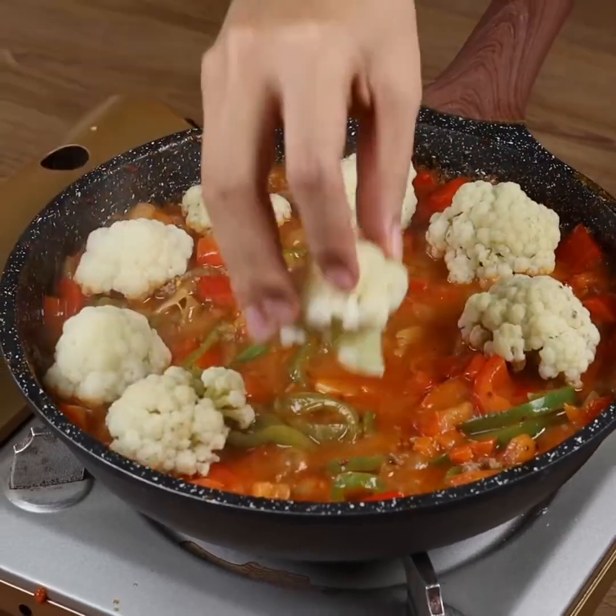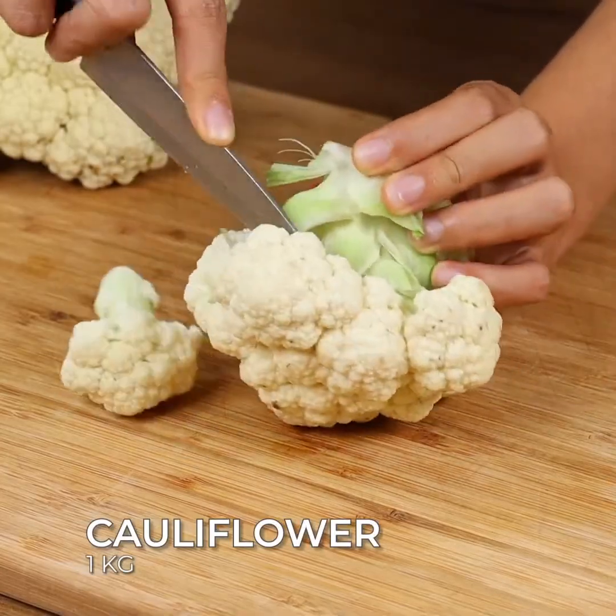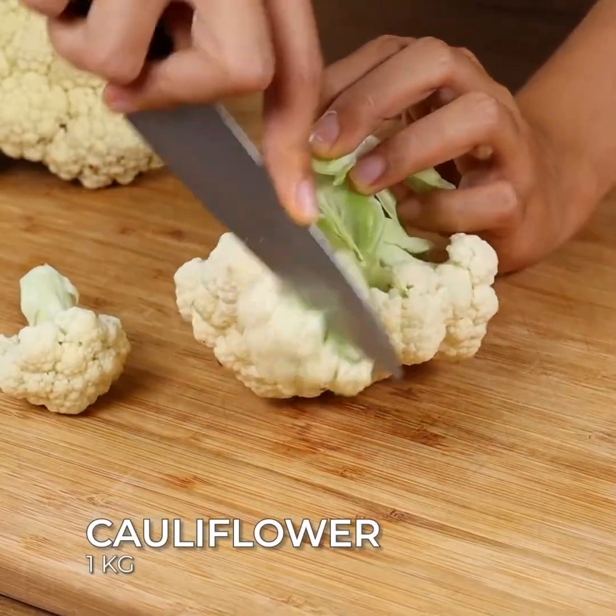This cauliflower tastes better than meat! Let's start our recipe by removing the stems of 1 kg of cauliflower.